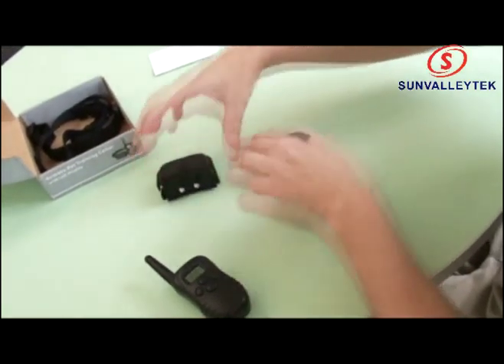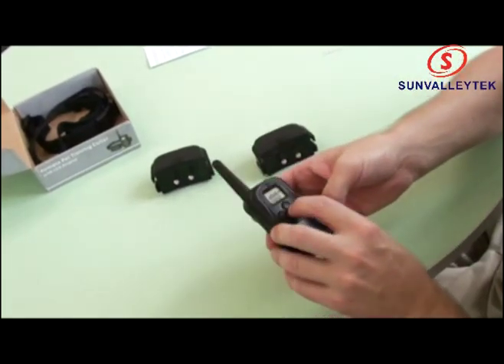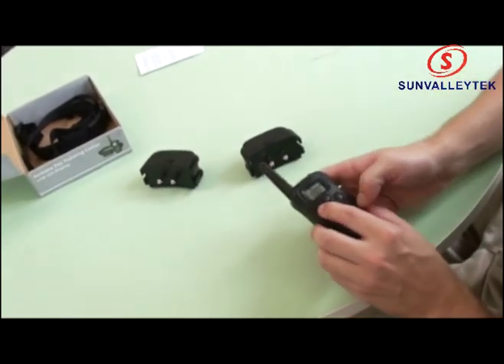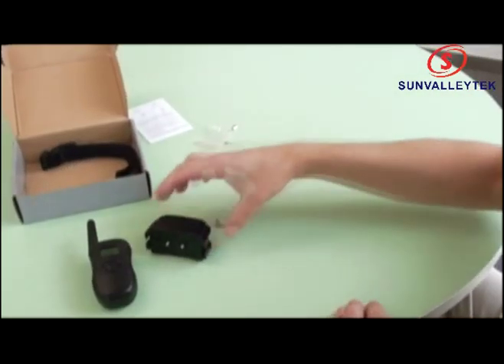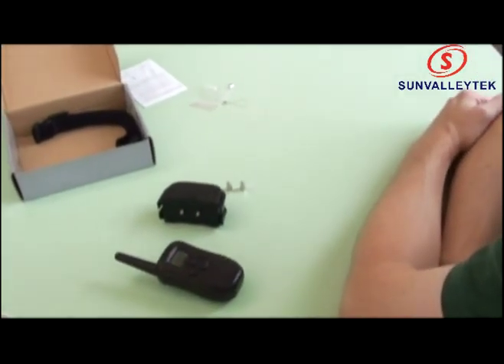Now let's see how they work together. Channel 1 — let's go to vibrate. Vibrate channel 1 — there you go. Vibrate channel 2 — and we have a perfect pair. The pairing must happen within 30 seconds or they would not be able to pair.